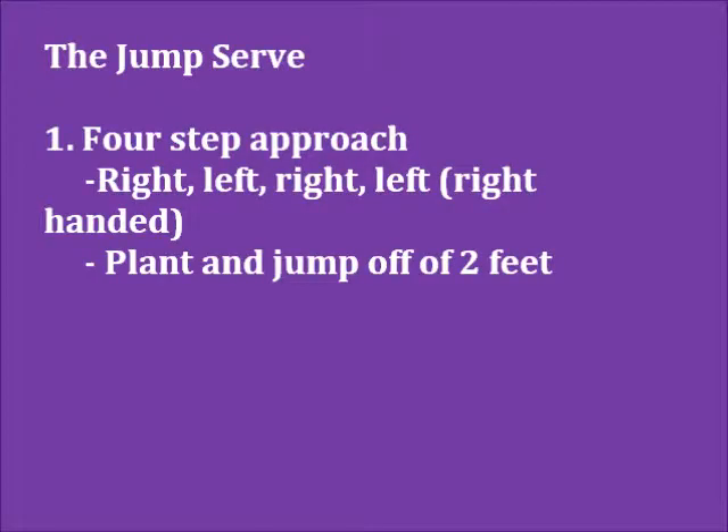There are four cues necessary for a jump serve. The first step is a four-step approach. If you are right-handed, your approach will go right-left, right-left. You will then plant and jump off of two feet. If you are left-handed, your approach will be the reverse, left-right, left-right.